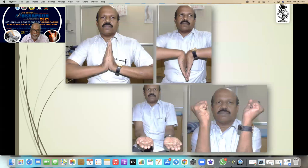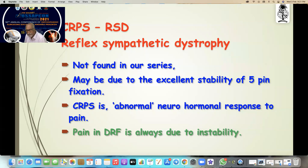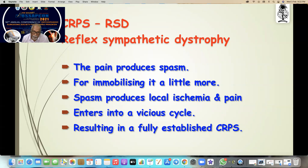You can get a result like this. Now CRPS and RSD — reflex sympathetic dystrophy — were not found in our series, maybe due to the excellent stability of five-pin fixation. CRPS is an abnormal neurohumoral response to pain. Pain in distal radial fracture is always due to instability. When there is pain it produces spasm, that spasm is meant for immobilizing, but unfortunately the spasm produces local ischemia, which again causes pain, entering into a vicious cycle resulting in fully established CRPS.